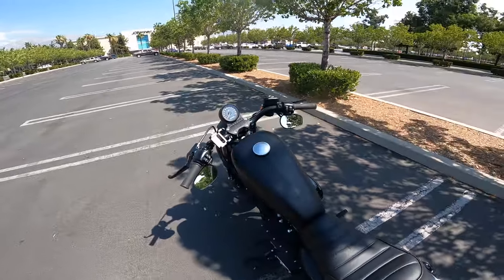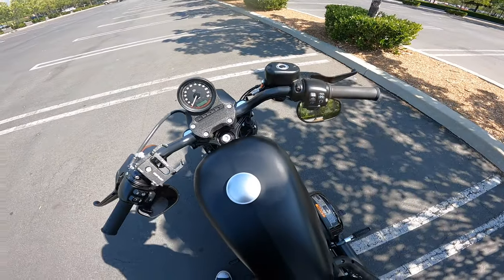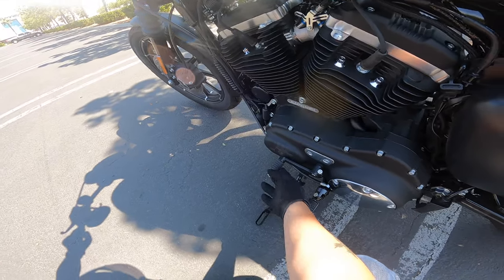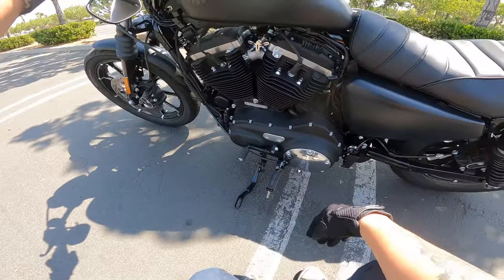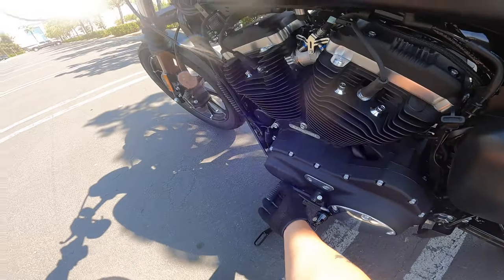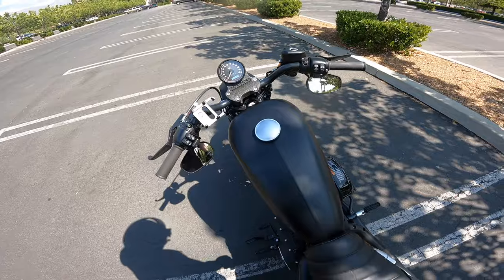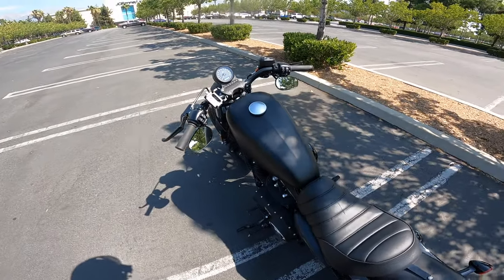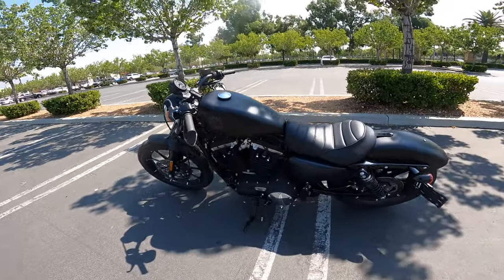When I stall I just hold in the clutch, press start, and it starts right up again. At first I had a hard time getting it into neutral — the neutral light was really hard to trigger. But I think I've broken it in now and I've gotten the feel of it. I'll show you how I work through it — sometimes you just rock the bike a little bit and push up very slowly to find neutral.